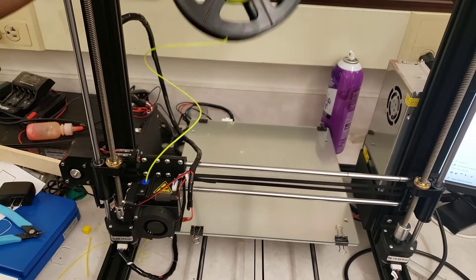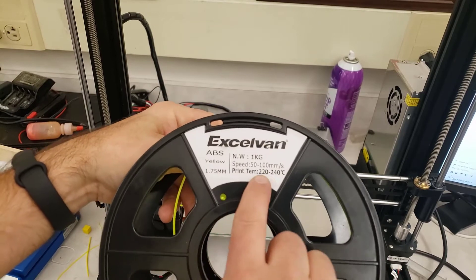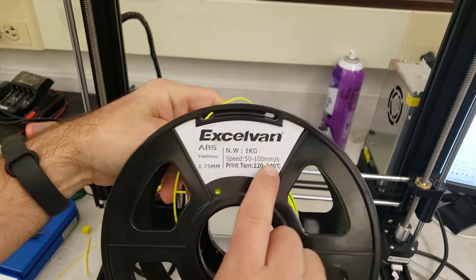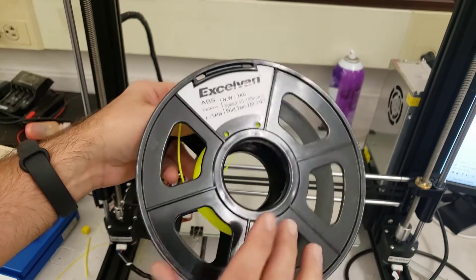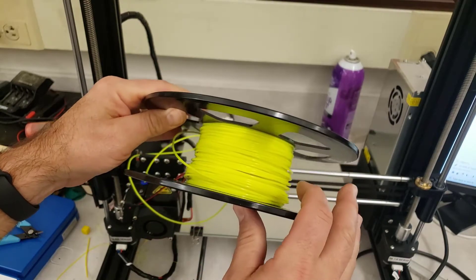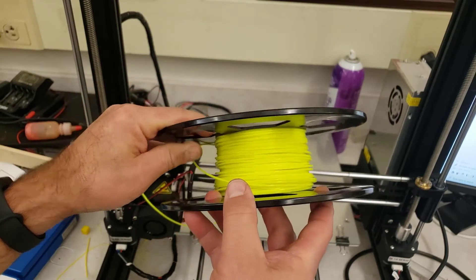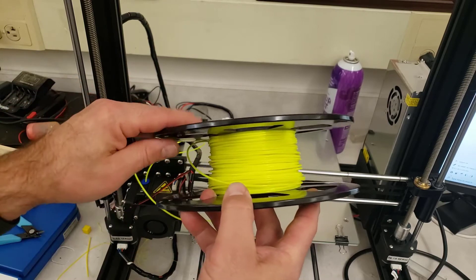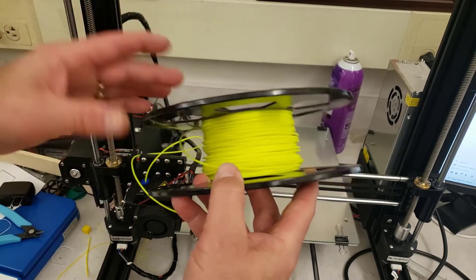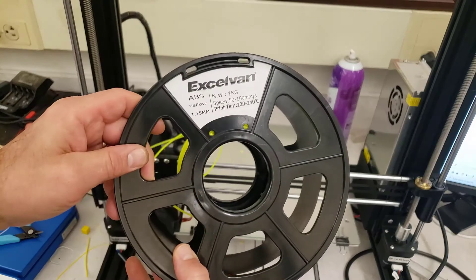If you have never used ABS, you must have the temperatures higher. I'm gonna lower my speed to 50 just so it's easier on the printer. This ABS has always given me troubles — I used it with my Replicator 2X and it would always clog, so it's just been sitting on a shelf for about two years.